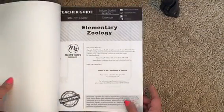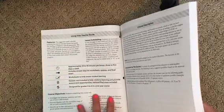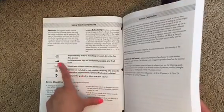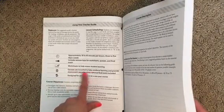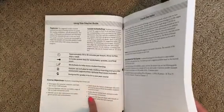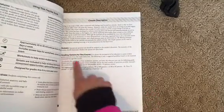The first page has our table of contents and instructions on using the teacher's guide. Each lesson is about 30 to 45 minutes per lesson, three to five days a week. It includes answer keys for worksheets, quizzes, and a final exam. Worksheets help assess student learning, quizzes are included, and it's designed for grades four to six as a one-year course. It also has course objectives, a course description, and instructions on how to grade if you decide to grade.